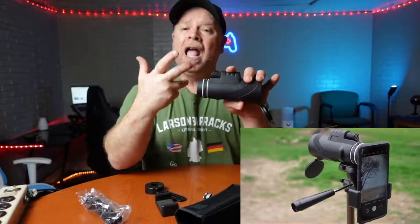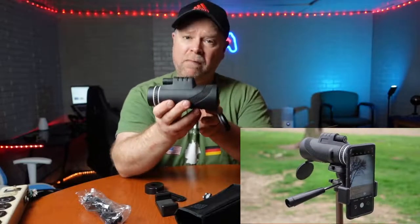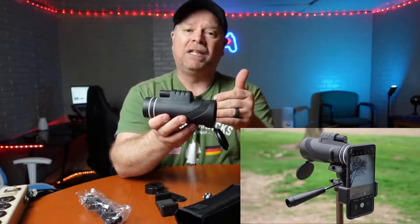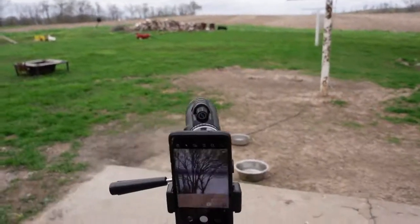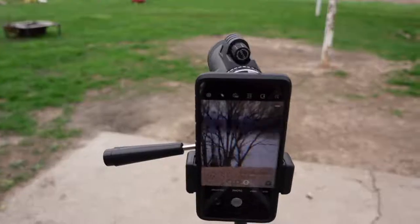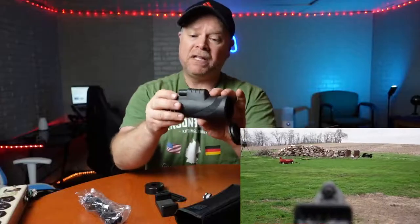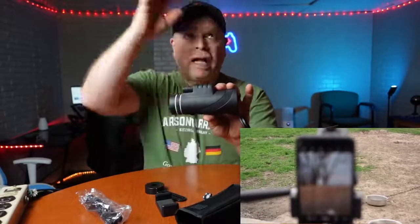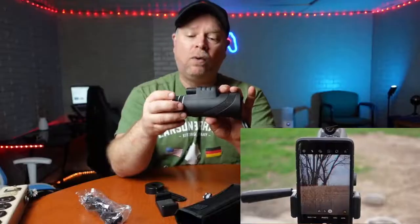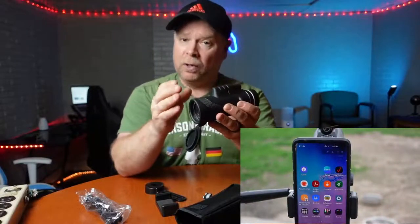The 80 by 100 means you can magnify an object 80 times, and the 100 is the diameter of the lens. The larger lens lets in more light, which means this will perform well on cloudy days, rainy days, under a forest canopy, or as evening begins to fall.